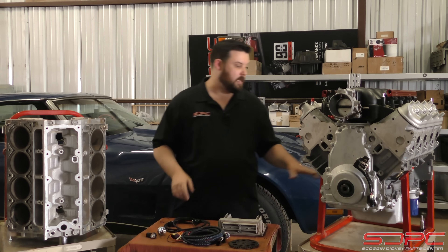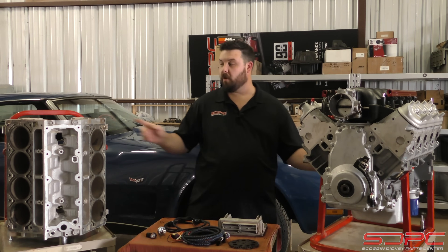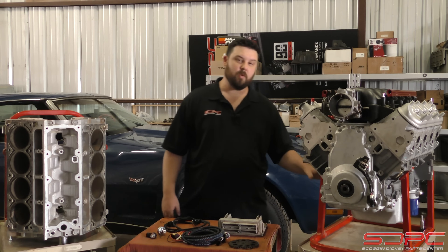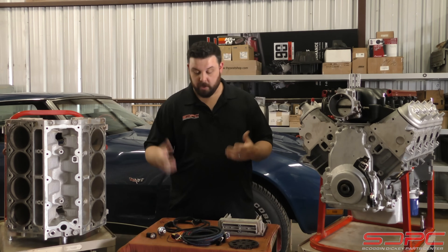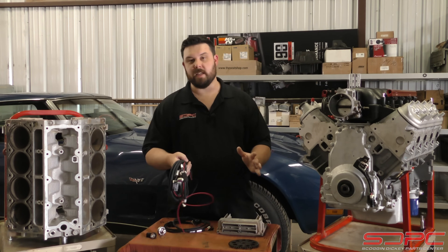The good news is that the crank signals in these blocks - both Gen 3 and Gen 4 blocks - were machined the same. So you can swap a reluctor wheel if you're up to the task. If you're buying a brand new crate engine from us, we really don't recommend it - go ahead and buy the Lingenfelter box to convert the signals. It's the easiest way.